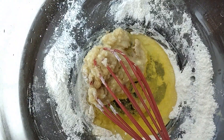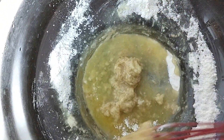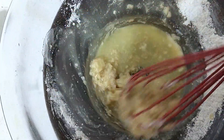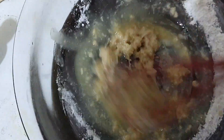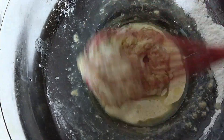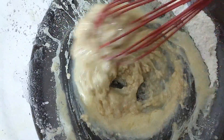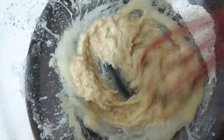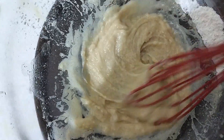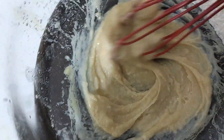We will add two tablespoons of oil. Now you will see the batter consistency improves. Now you can see that it was very thick before, but now the consistency is improved and a smooth paste is ready.